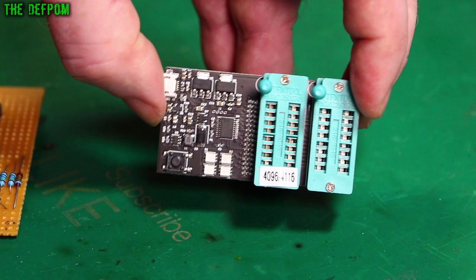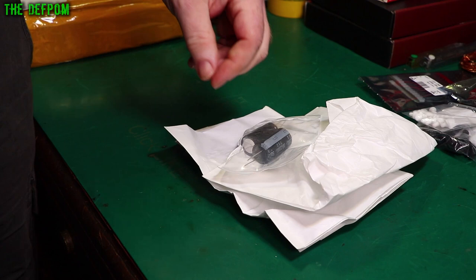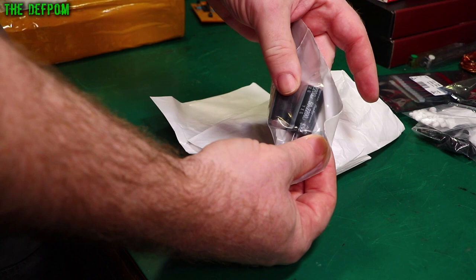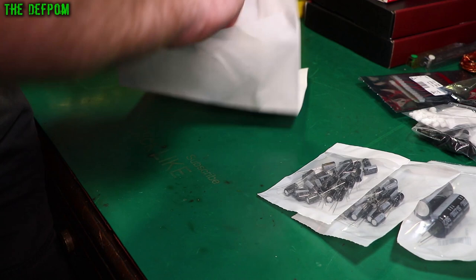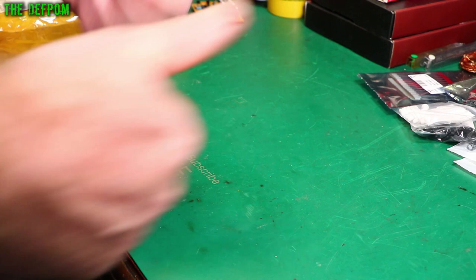Somebody commented on one of my videos about a month ago saying I hadn't ordered any capacitors for a while. They were right. So these are just capacitors — I'm just restocking. 50 volt, 2200 microfarad; 100 microfarad, 35 volt; and 1000 microfarad, 25 volt. The stock was getting a bit low on some of these values. Don't forget to like and subscribe if you like capacitor videos.